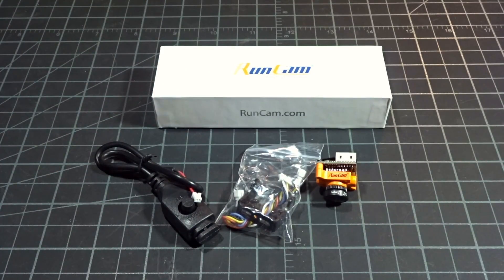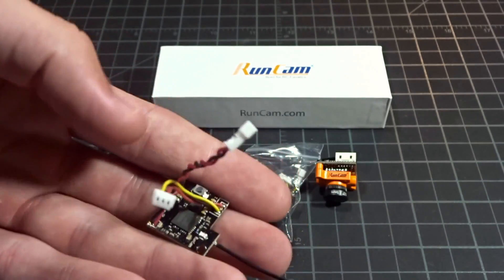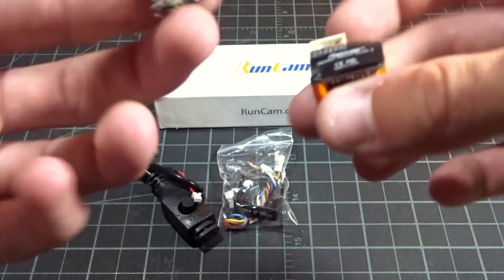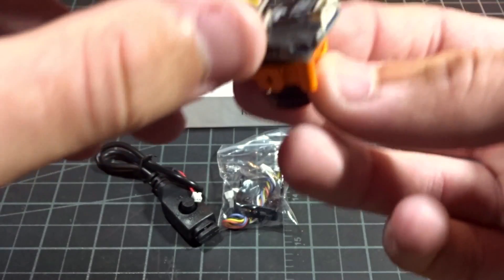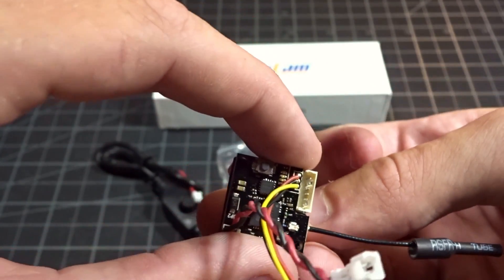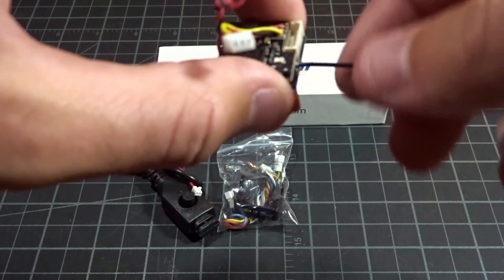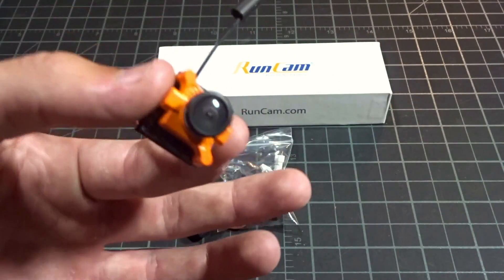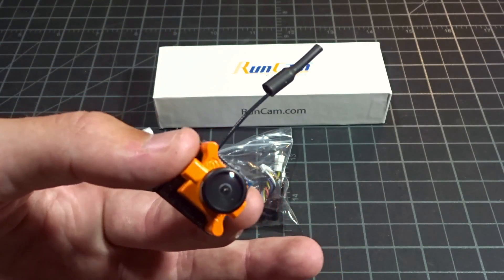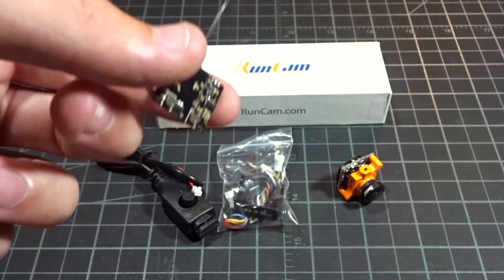Runcam also now offers a little 25mW VTX backpack for the Micro. It uses a little spacer and screws right onto the back. The holes line up and then that would be your whole FPV setup — you could put this on a little ultralight plane or 3-inch quad. The VTX obviously does not come included.